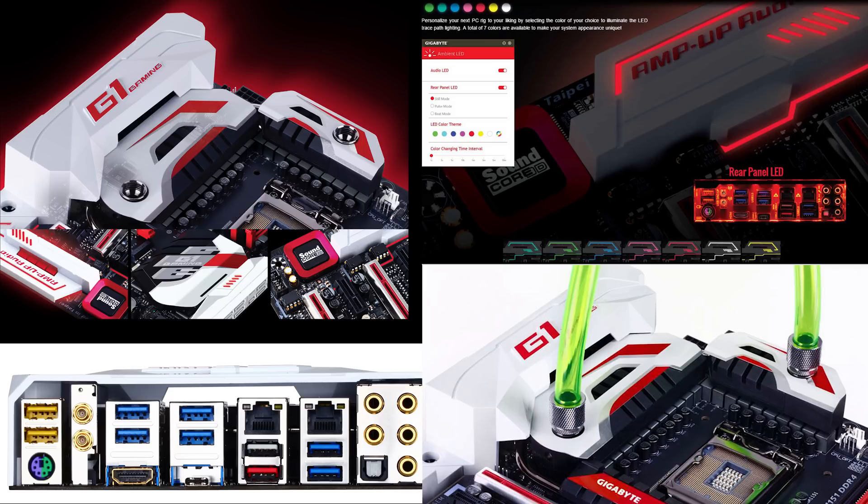It has USB 3.1 Type-C as well. And also for the front panel it supports a lot of USB 2.0 and USB 3.0 ports, as well as USB 3.1 Type-C and regular size USB. Even the audio connectors are very high quality and it does support the optical interface as well.